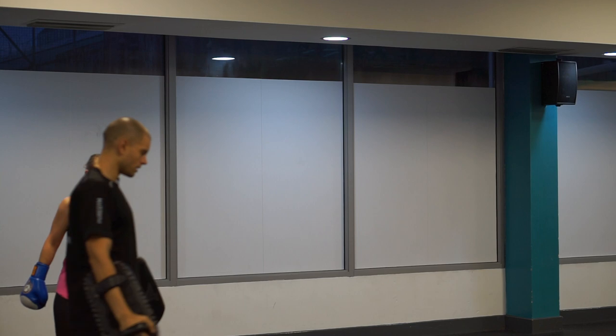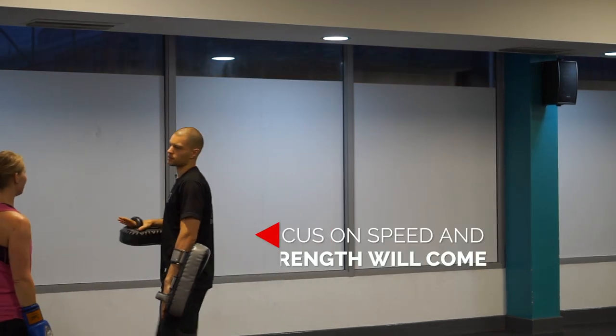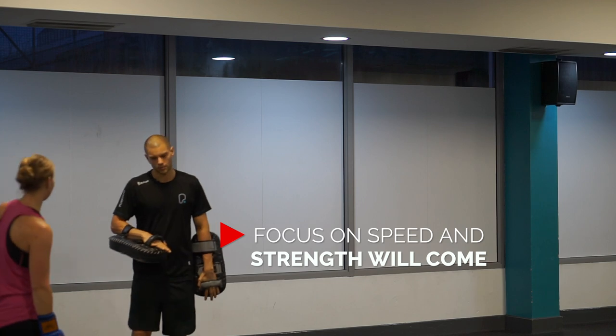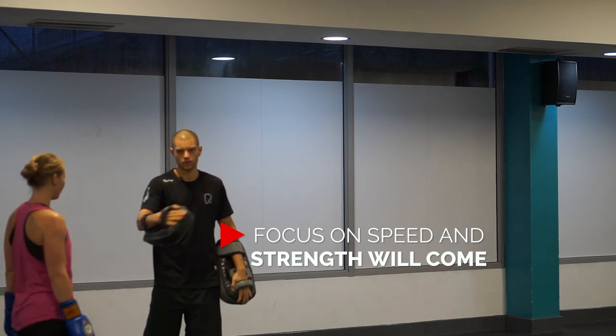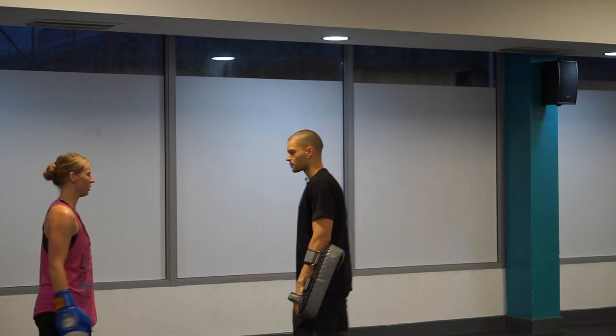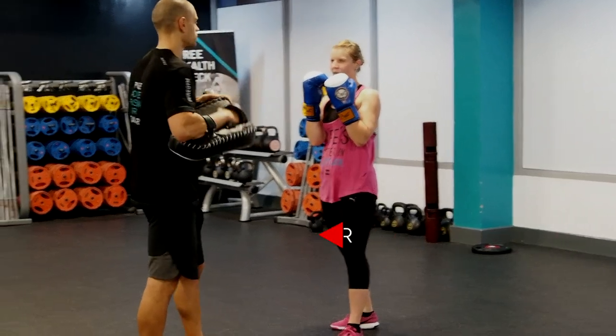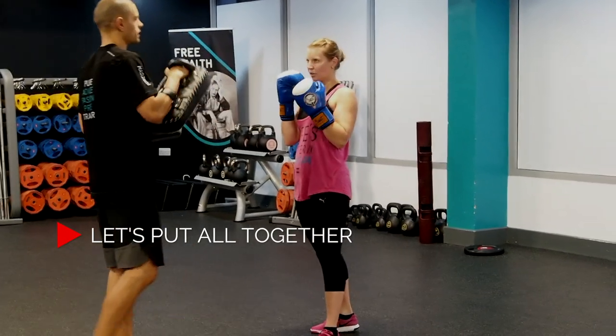Full power. I want to see you fast, not strong. Don't be a hero, just go fast. At the same time you're gonna be strong as well. Just touch the pads, put everything on the hooks and the last cross.